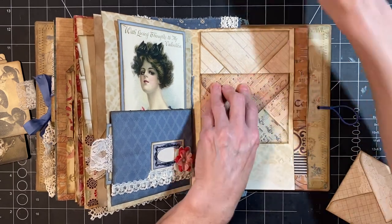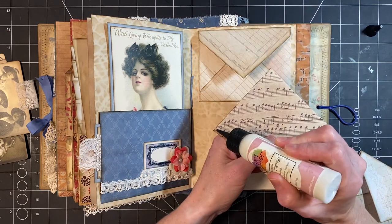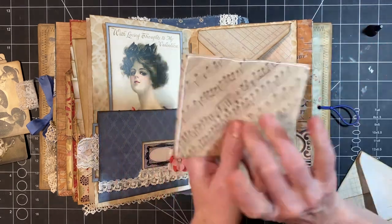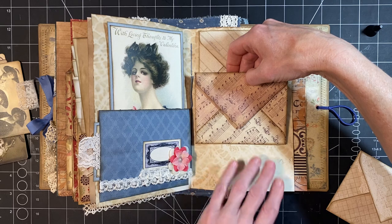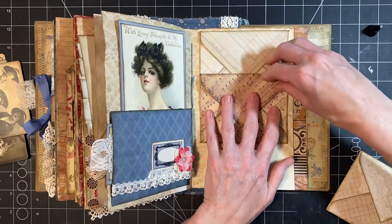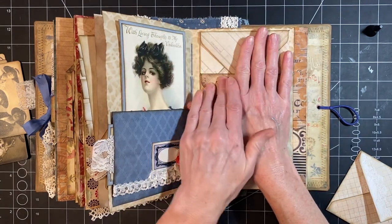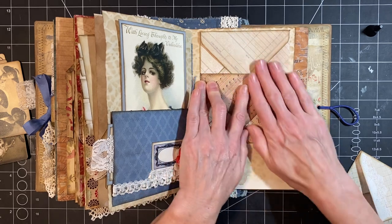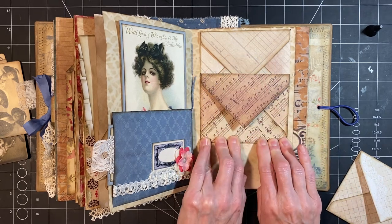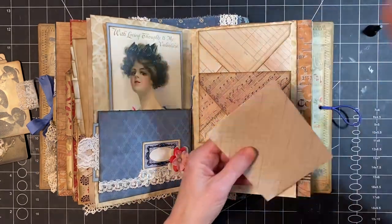So what I'm going to do is make a line so I know right where I want it, and we're going to glue around the edge and then do our best to line it up. And then the final one.